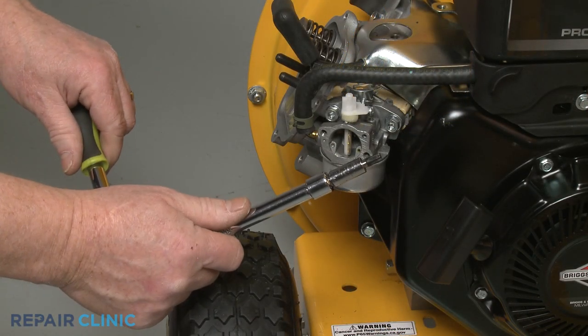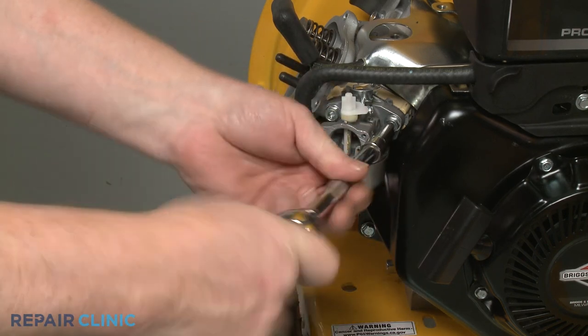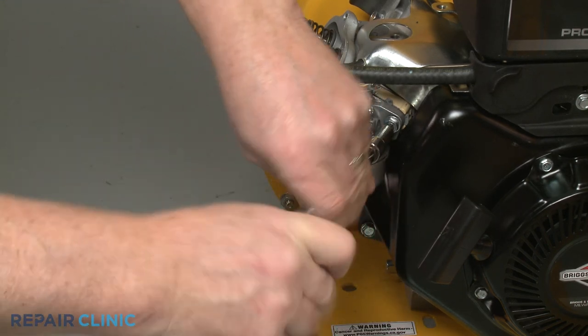Using the T30 Torx bit, unthread the two mounting screws securing the carburetor, spacer, and gaskets to the cylinder head.